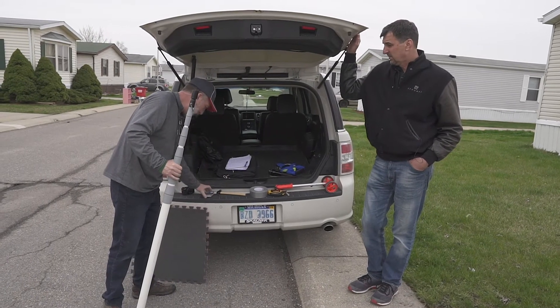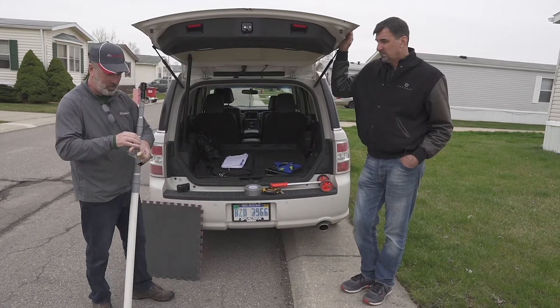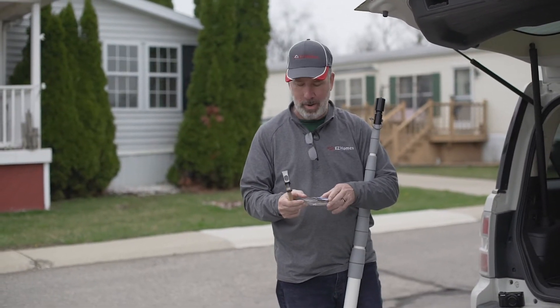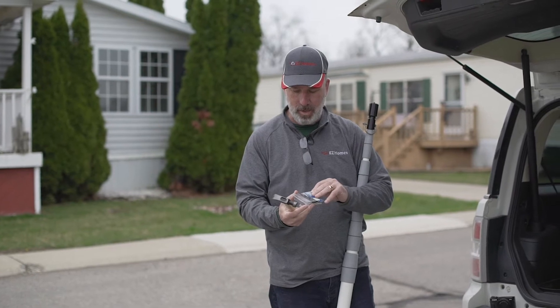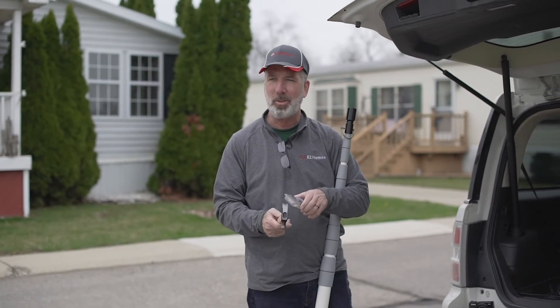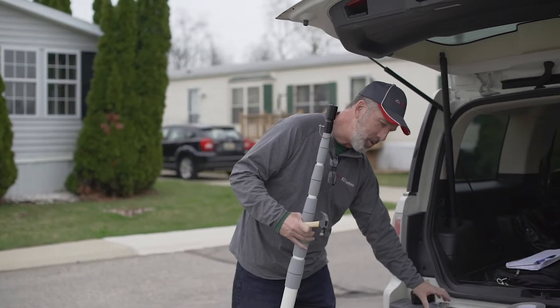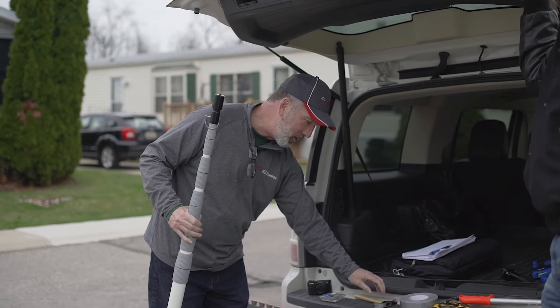I always bring a hammer and nails, with the thought that I'm going to buy this home. When I buy it, if it's empty, I put a nail on the door frame and I hang the keys. Most of the time I never go back to that house again. Once I put that nail and hammer in, we're good — it's like putting that final nail in the coffin.